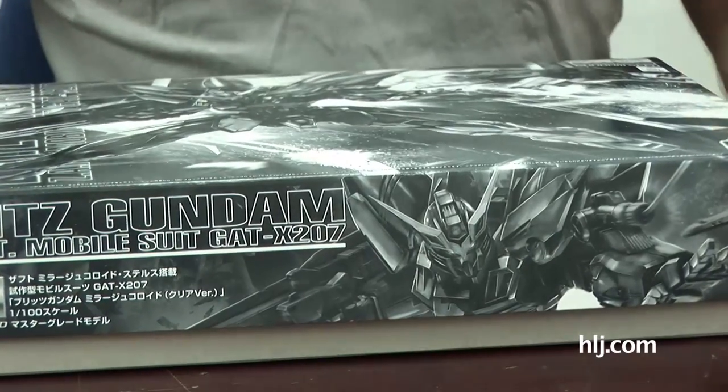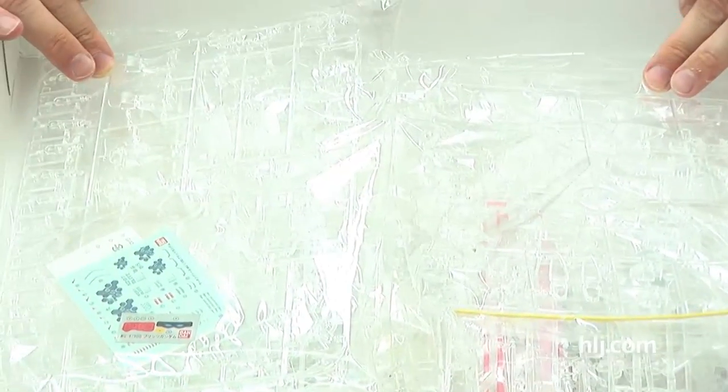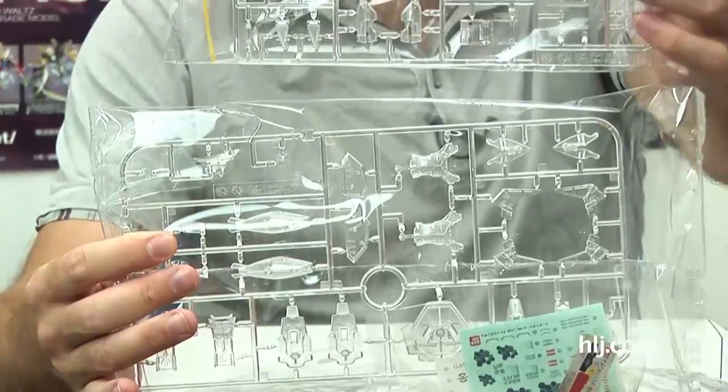But of course, when you go to these kinds of events, there's a specific reason that people like me go. You can only get this at the Kara Hobby event — Saturday and Sunday, last weekend of August, and I got it. So Ryan, it's basically the same as the MG Blitz, except that it's entirely clear — the entire model. It's clear white. You can't even see it on camera, it's just white.